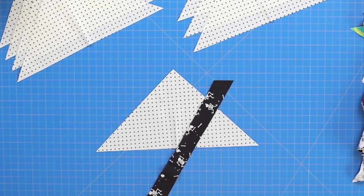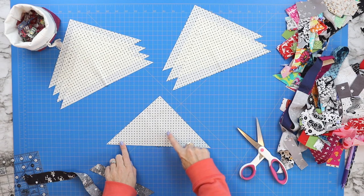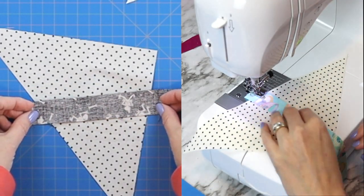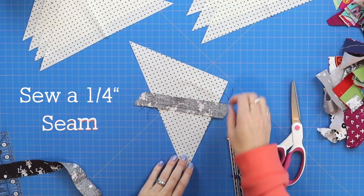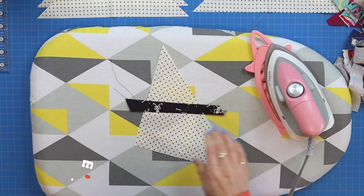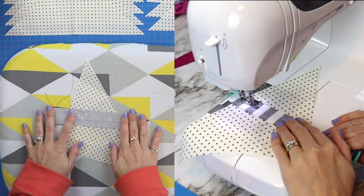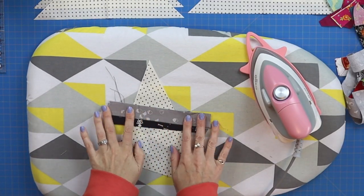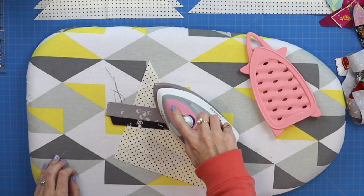Now it's time to add scraps. Grab scraps that overhang your triangle by about an inch on either side. Lay all scraps right sides together, placing your first scrap so its bottom edge runs along your marked line. Sew a quarter-inch seam across that edge, then fold that piece of fabric over and press it in place. Grab your second scrap, lay it along the raw edge of your first scrap right sides together, take it to the sewing machine, sew a quarter-inch seam, then flip it open and press.